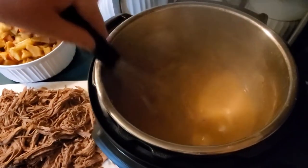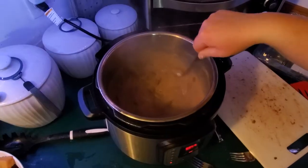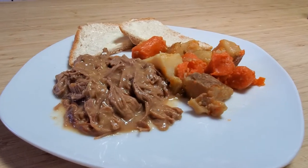I ended up using all of it because I wanted it nice and thick like a gravy. I pop that meat back in, pass the phone to my daughter who is videoing for me, and voila — here's our savory, tender, tasty frozen venison roast from an Instant Pot.